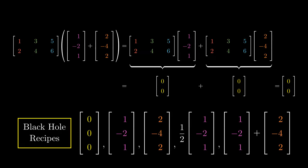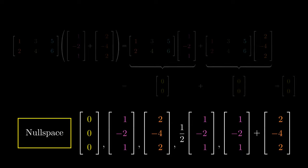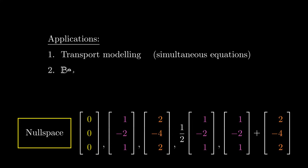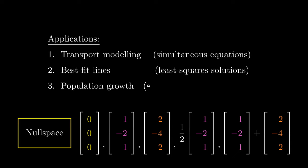The more formal and technical name for this is known as the null space of the matrix. This has many applications both in and out of math, such as transport modeling via simultaneous equations, computing best-fit lines via least squares solutions, and population growth via eigenvectors and eigenvalues in linear algebra.